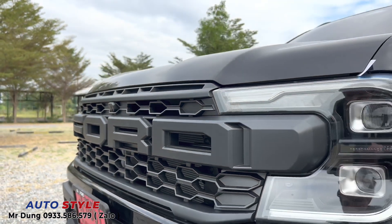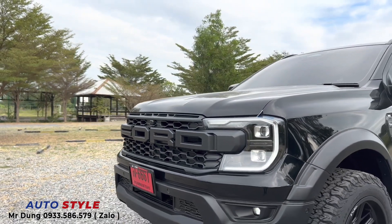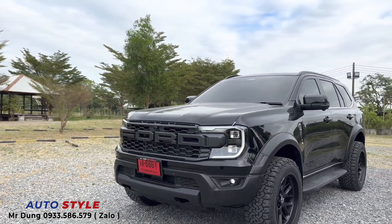Phần body kit nhập Thái rất liền lạc với phần cản trước. Nhựa của body kit nhập Thái cũng đẹp hơn vì là nhựa ABS trắng chưa sơn, còn body kit nhập Trung thì nhựa đã được sơn rồi.